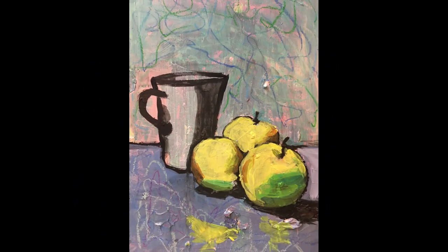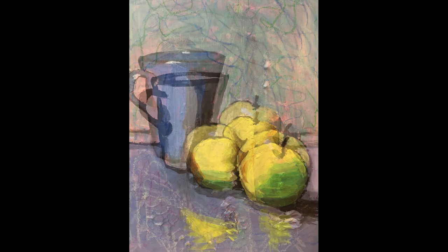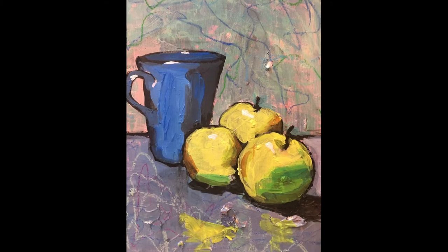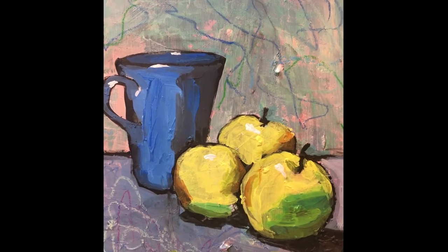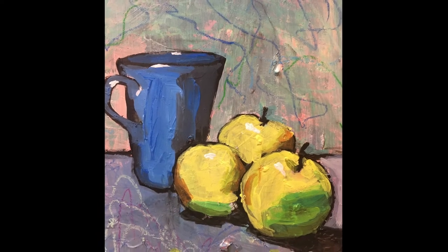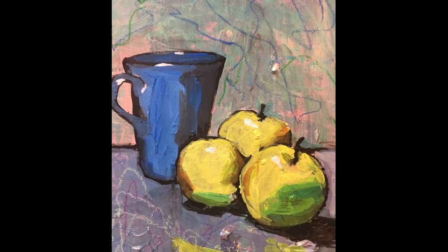Now I had to decide what colour the mug would be — I decided on a nice mid blue, and the same thing again: I wanted the shadow to be just a darker blue, so I added just a little bit of white and mixed up a darker blue, added a touch of white to make it opaque, and then put it over the black. You can see as well I put some little dabs of white both on the mug and on the apples to suggest that's where the light was hitting.